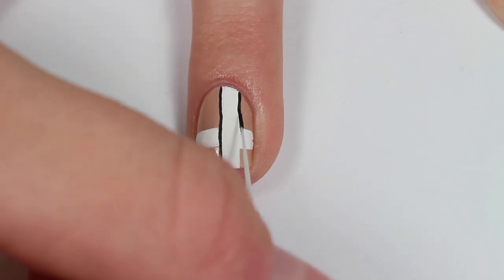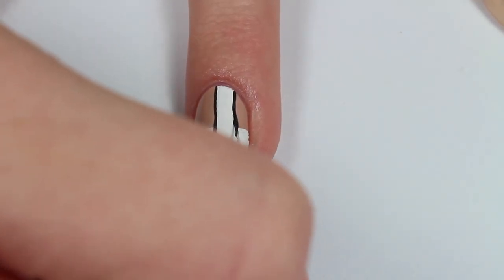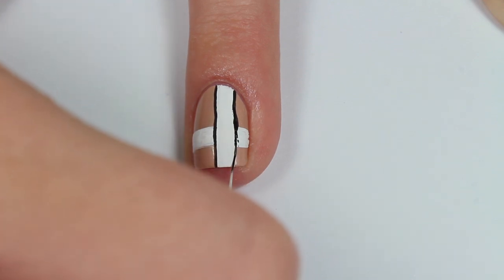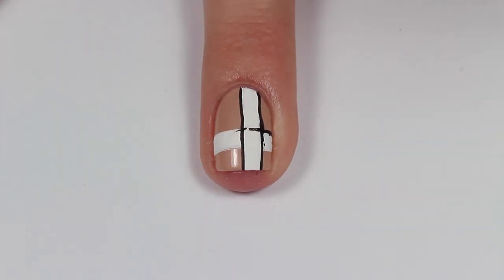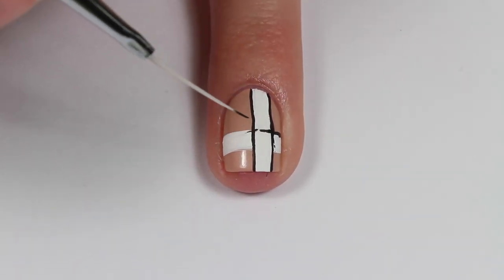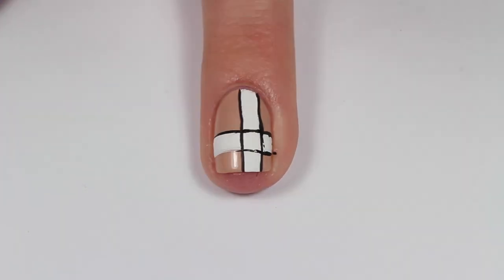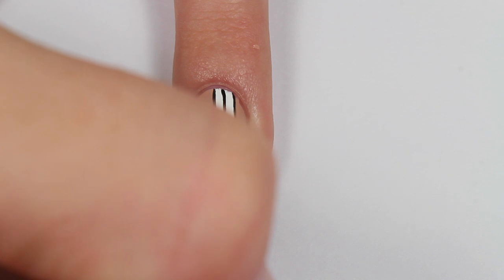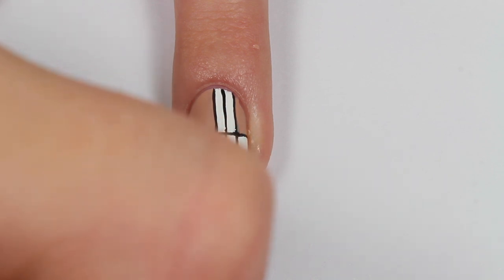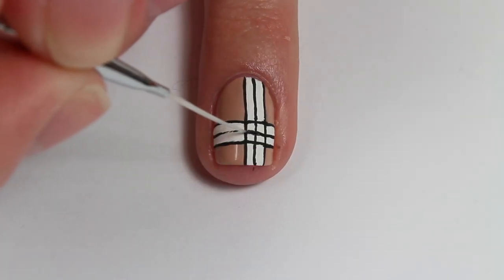I'm taking that same thin striping brush dipped into black acrylic paint and just outlining those white lines. I do find that using acrylic paint is easier to work with than nail polish for detail work. I just could not paint this day — I don't know if it was the brush or the paint, it was probably just me. In the middle of the white lines I am just painting a thin black line.